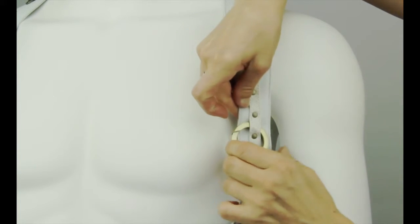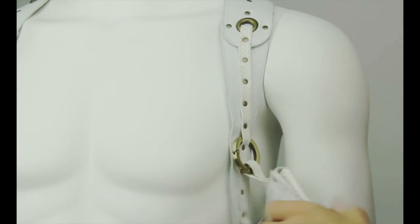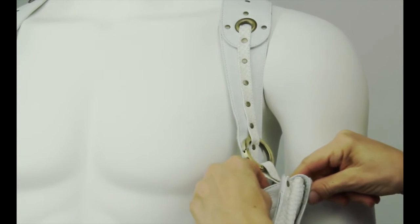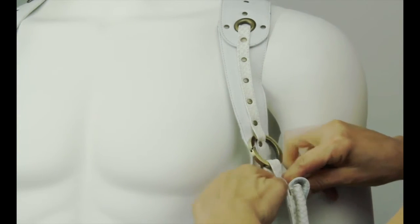It's all about your comfort and style. There may be some extra leather strapping if you placed your ring higher on your Vesti. Simply place the extra straps into the magnetic secret pocket in the back.